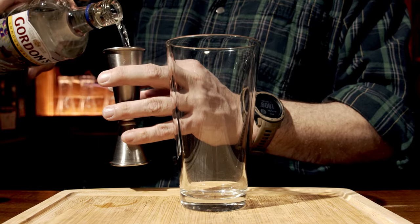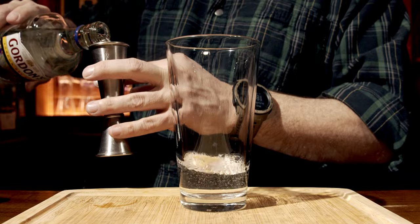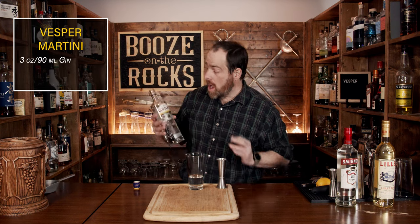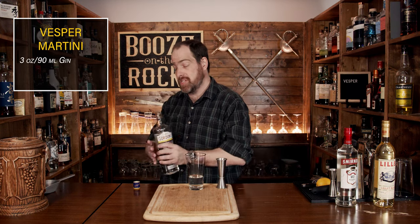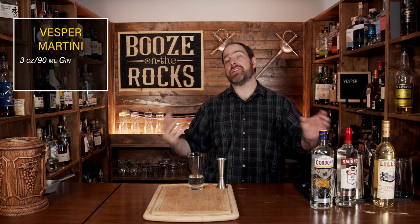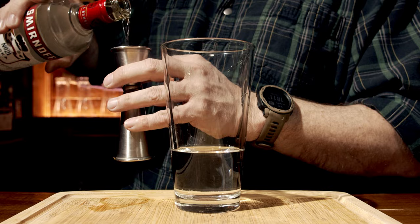Now we're going to make the cocktail. James Bond said he wanted three measures of Gordon's gin — a measure is one ounce, so we need a total of three ounces, which works out to 90 milliliters. His next ingredient is vodka — one measure, but he doesn't specify a specific type, so one ounce or 30 mils.